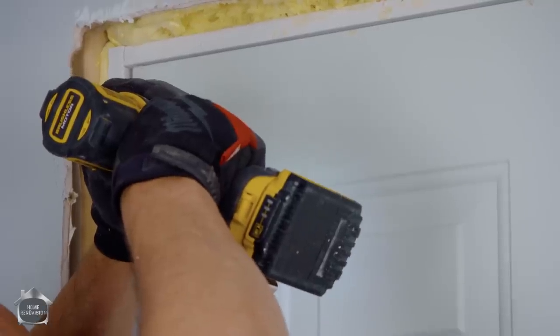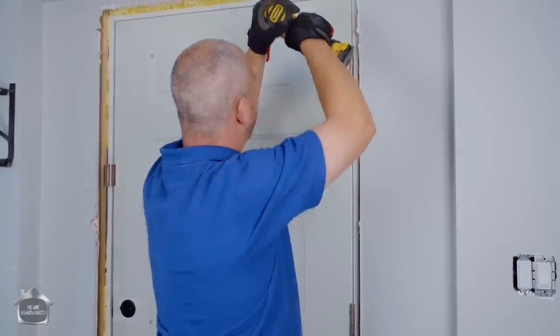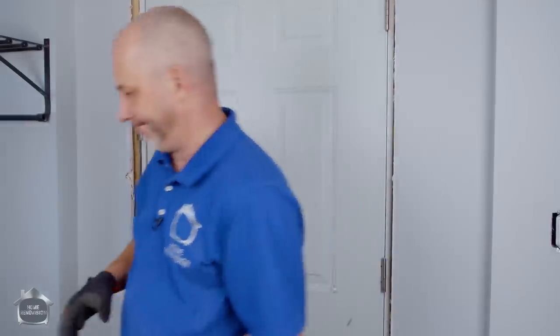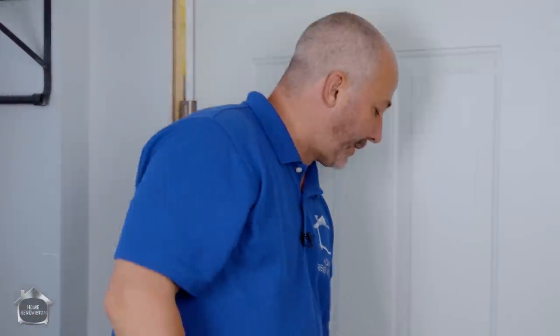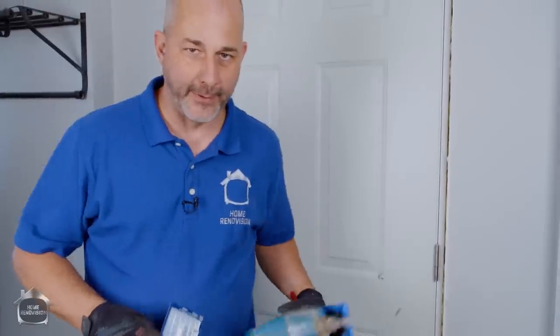It doesn't get any easier than that. The trim on the window has about a half-inch overhang all the way around, nothing to worry about. I'm wearing gloves because this is metal — it's a steel door. Step two is to cut it with a jigsaw.